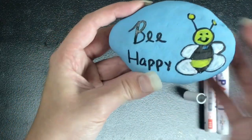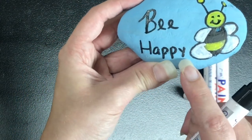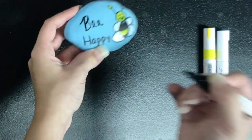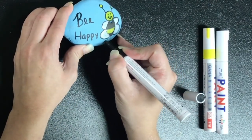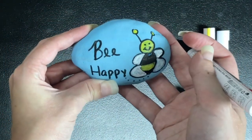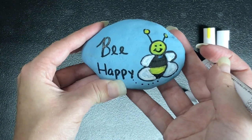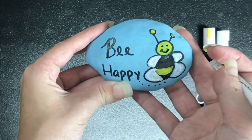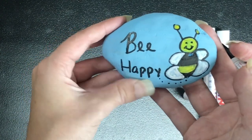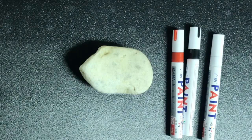Now it looks just like this, and then I'm going to add some polka dots from the bottom of the word 'happy' to the bottom of the bee to look like the bee is flying. And there you have your 'bee happy' rock! You can go ahead and either keep this or put it out somewhere in your neighborhood or at a park so that someone can find it and be filled with joy as they see this rock.